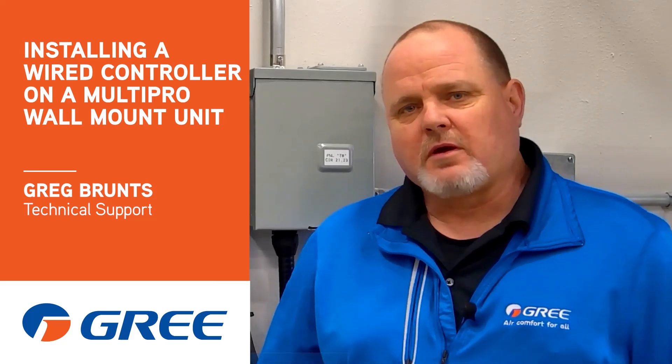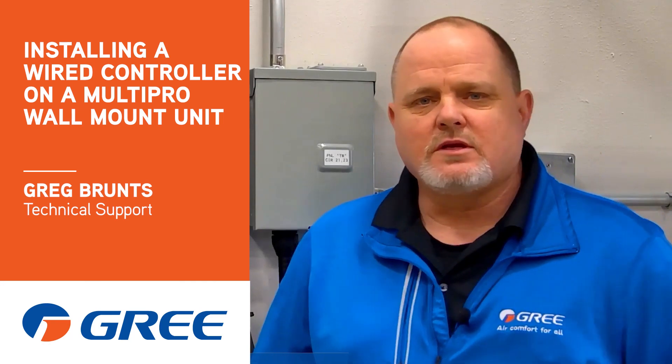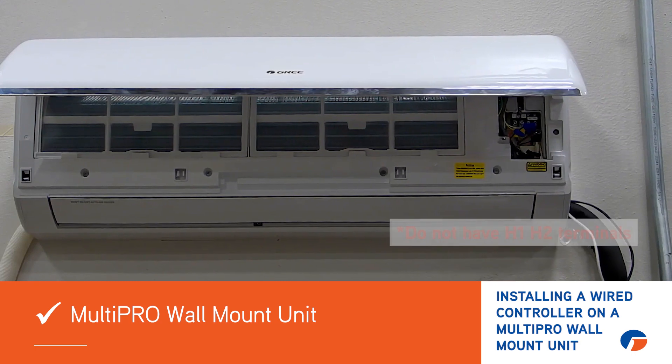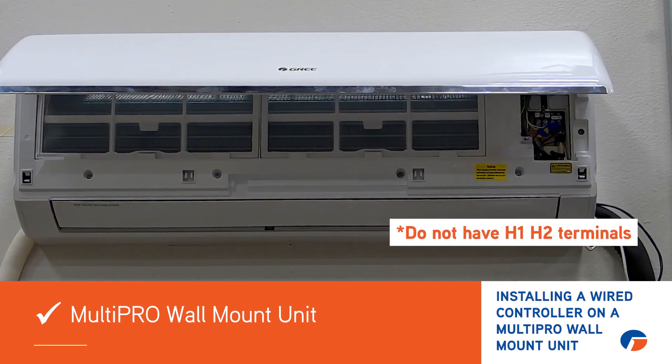Hi, Greg with Gree here from our labs down here in Atlanta. I want to share with you today that if you need to install a wired controller on a Multipro wall mount unit, they don't have the H1 and H2 terminals like you would see in a lot of the other Multipro equipment.